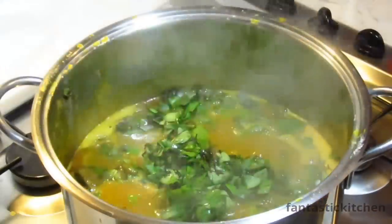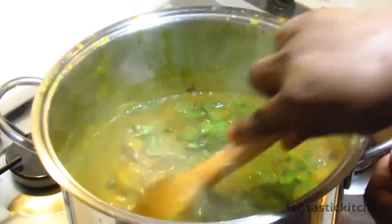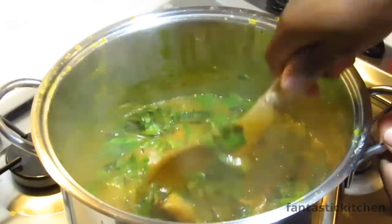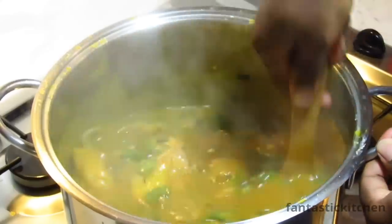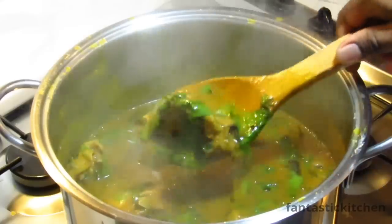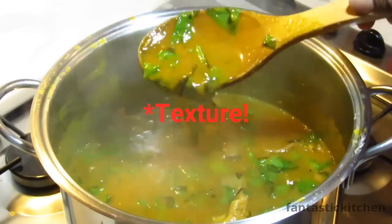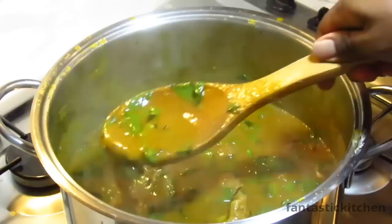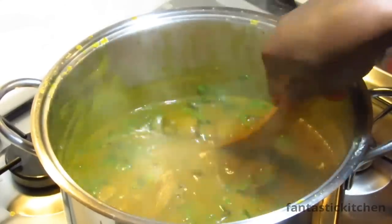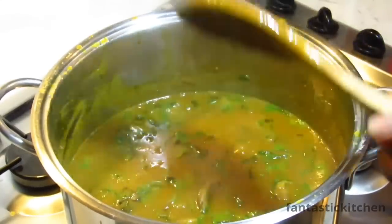Always bear in mind that the Oha should go in last. Here's one tip: before you add the Oha, make sure you turn off the heat, then add it and stir — this keeps it a little bit crunchy, giving you that crunchy, yummy taste you get when eating Oha soup. The reason is that Oha leaves tend to wilt very quickly in the pot when added, so take my advice on this.